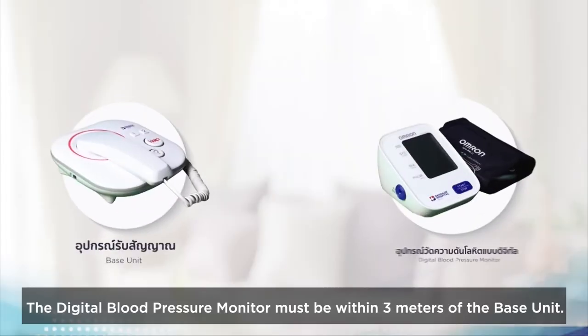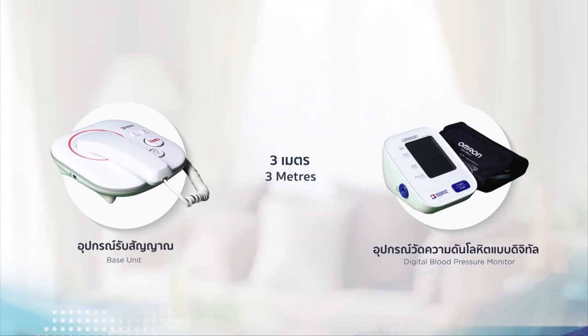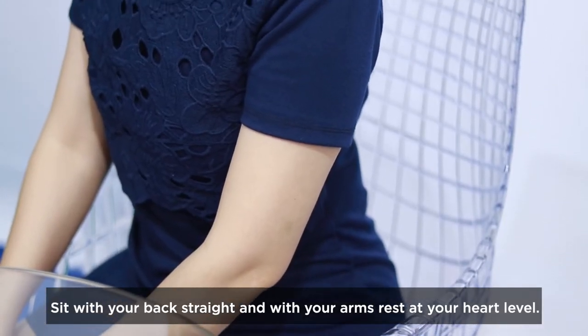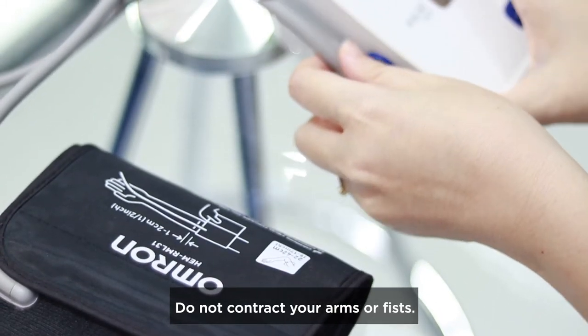The digital blood pressure monitor must be within 3 meters of the base unit. Sit with your back straight and with your arms resting at your heart level. Do not contract your arms or fists.